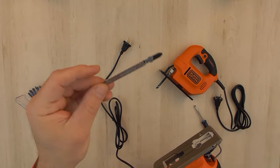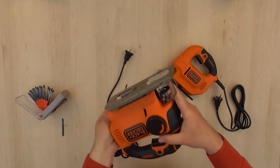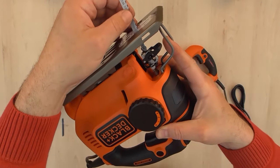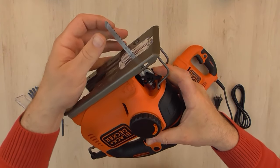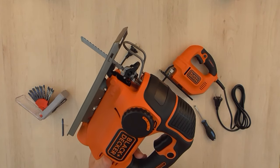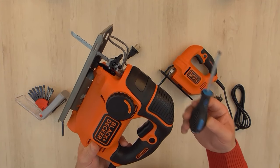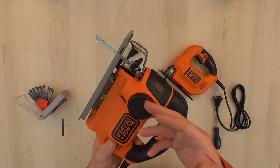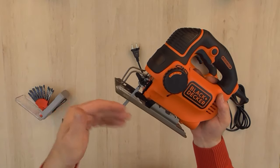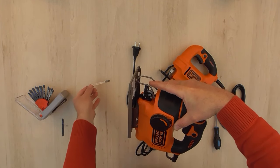Now we're going to fit the T-shank jigsaw blade. It's the same orientation as when you insert the blade in the KS-501. We just push the lever backwards, fit the blade in, and that's it. It's quite easier than doing it with a screwdriver.